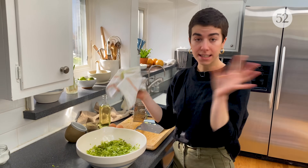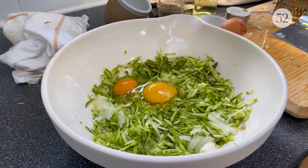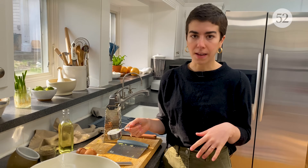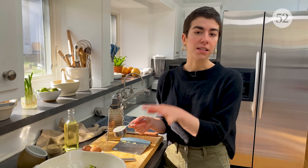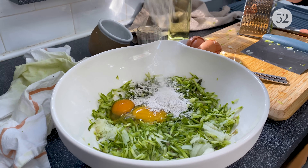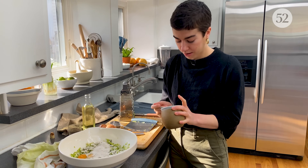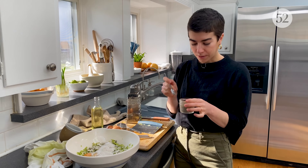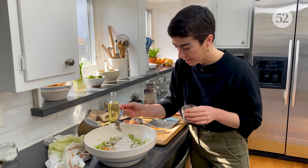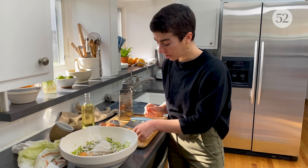Now that our asparagus and onion have been grated, squeezed, and are in the bowl, they're ready for our other ingredients. I'm just going to crack the eggs directly in. A lot of latke recipes use all-purpose flour — that's what my family does — but today we are going to be using rye flour, which has a really nutty, malty flavor and is actually really nice with the asparagus. The last things we'll need are kosher salt — a generous amount, like a heaping teaspoon — and about three quarters of a teaspoon of freshly ground black pepper.